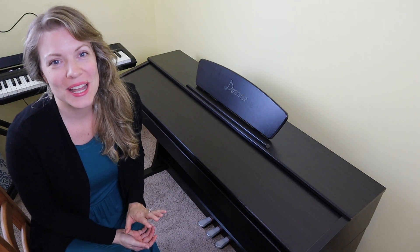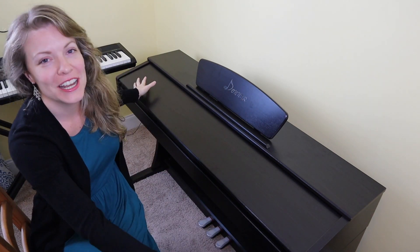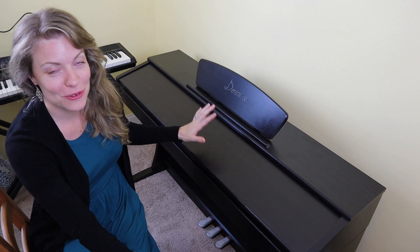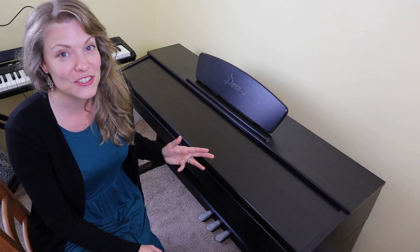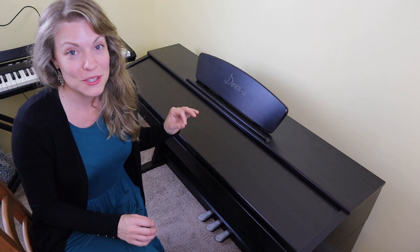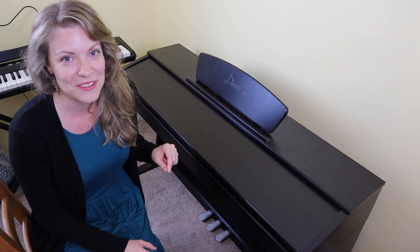Hello everyone, this is Christine and welcome back to my channel. Today I'm doing this video from a high angle so you can get the full picture of this Donner digital piano — the DDP 300 model. Today we're going to be taking a close look at the portability, the look, the sound, the features, and the target audience of this digital piano. If you're looking to purchase it, you can find my Amazon affiliate link down in the description.